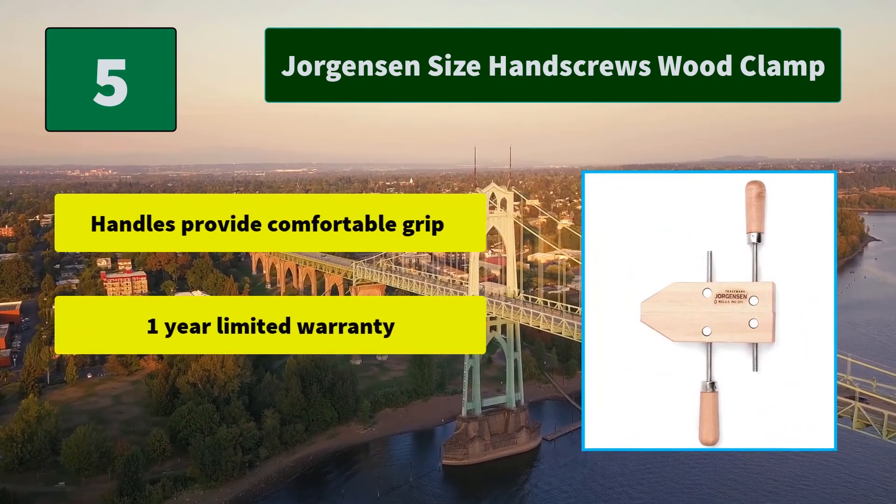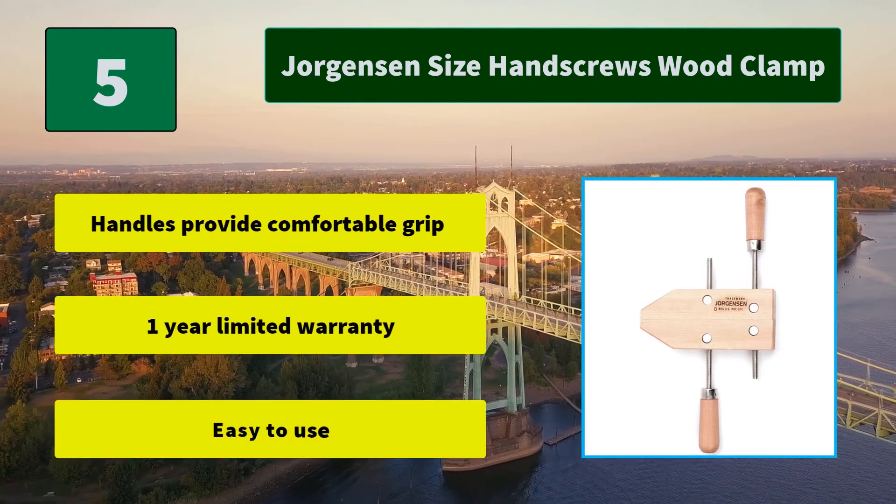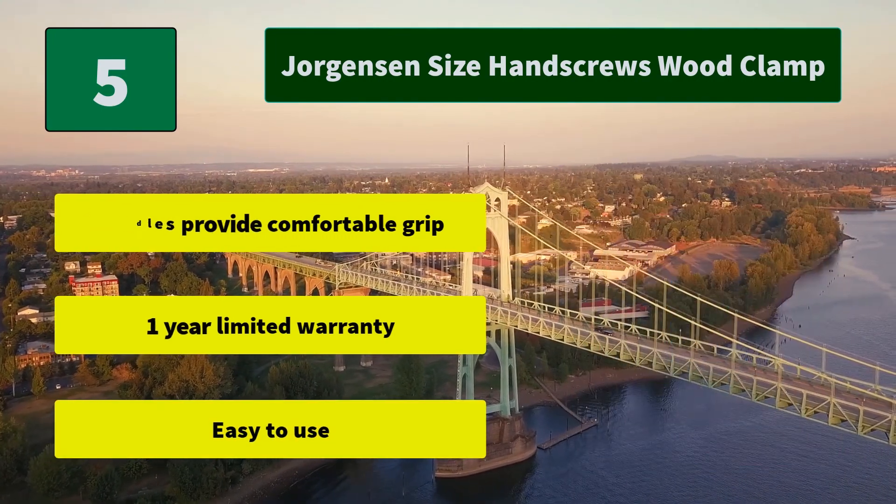Main Features: Handles provide a comfortable grip. One year limited warranty. Easy to use.